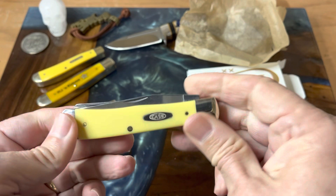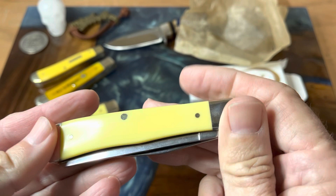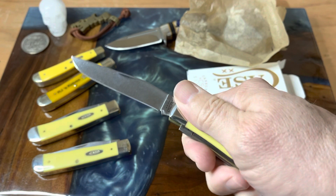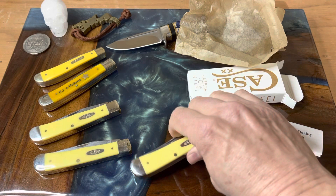It looks like we have a new yellow trapper in the mix. The trapper pattern started back in the 1920s, so it's been around a long time, and it's still an awesome work knife. This one feels great in hand and I can't wait to start carrying it. Another yellow trapper — another great one.